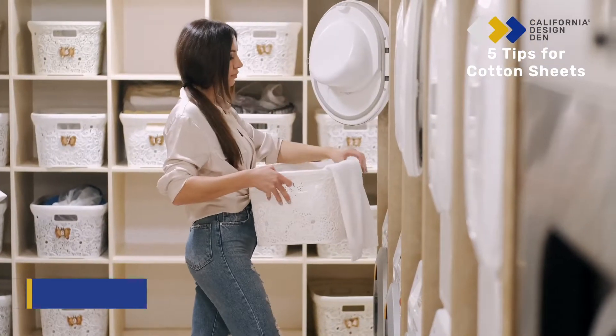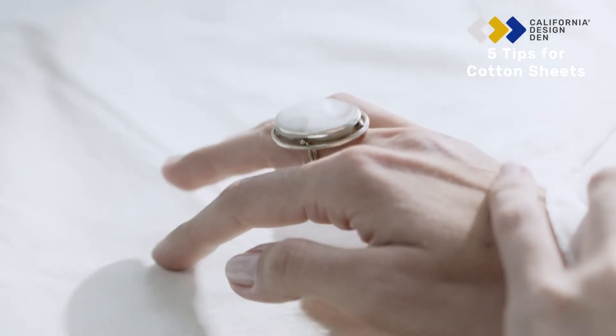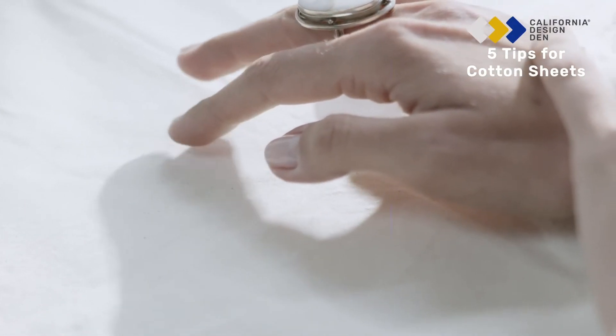Tip 5: To reduce wrinkles, ensure you wash it separately so there's room for it in the washer and dryer. Once done, either fold it or put it on the bed.